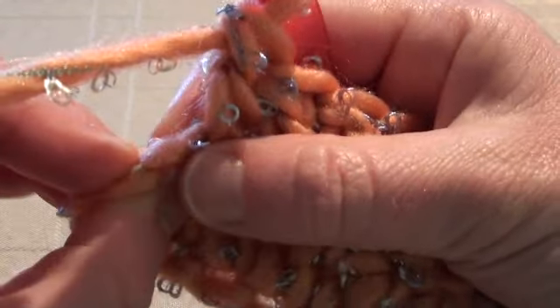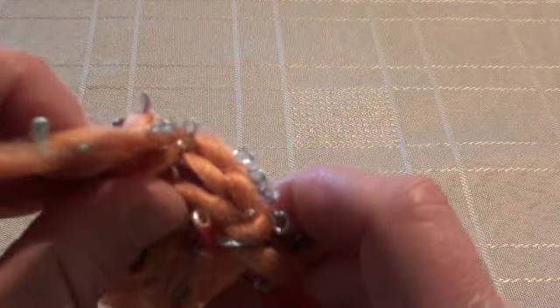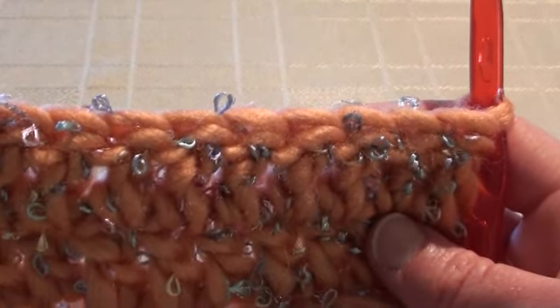We're getting towards the end of row two. There's a chain three here, and we will work a double crochet into this top chain stitch to complete this row. You can see it's working up pretty quickly with the super chunky yarn and the large needle. Continue your work by repeating row two for as many rows as you need to get the length you desire.